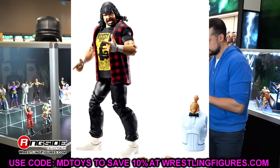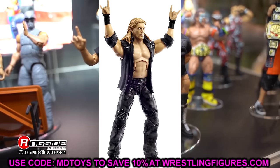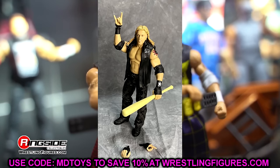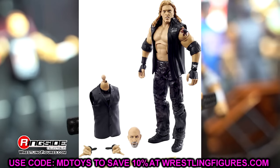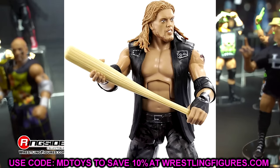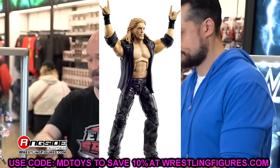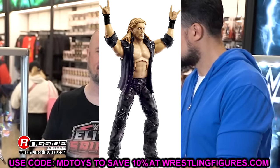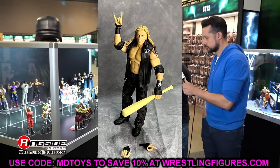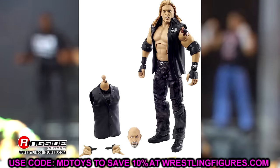Then we're moving into another WrestleMania Elite, and it is going to be Edge. I cannot describe how damn wrong they got this Edge. This head sculpt is dreadful — he looks like a rat. He has a Stone Cold Steve Austin torso for no reason. They have used the Daniel Bryan torso for Edge figures since the dawn of time, but they probably used Stone Cold as the base for this figure and just repainted it. Lord have mercy — this torso is terrible for Edge. The Terry Funk torso is the one you want to use if you're going to make this fix up. There were plenty of pissed off head sculpts they could have used instead of drawing a new one for this Edge.